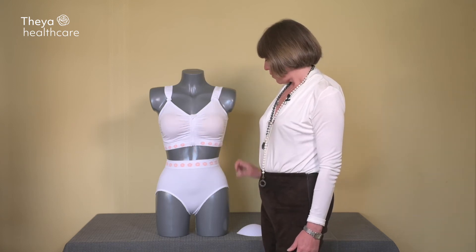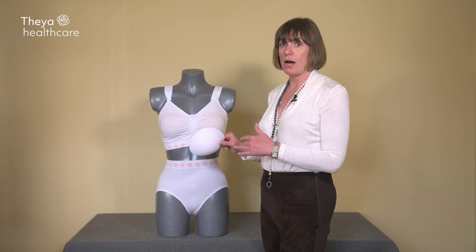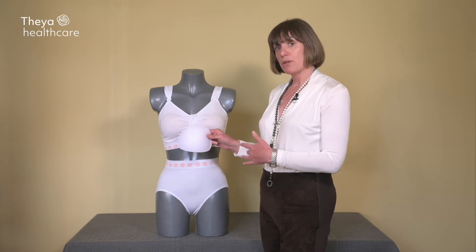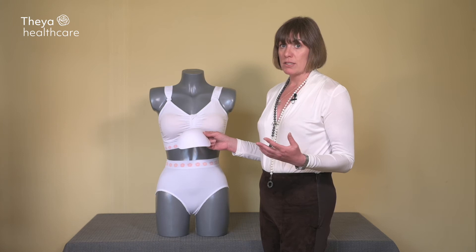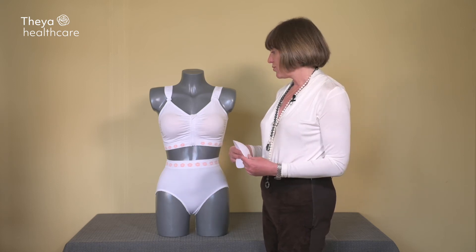There is also a pad that you can use — there's a pocket to put it in. So if you are wearing this bra post breast cancer and you're waiting for your reconstruction, these pads can be used with or without a softie. Wear them with your normal clothes and there is the illusion of cleavage and having two breasts, so when going about your daily business you look and feel just like any other woman out there.